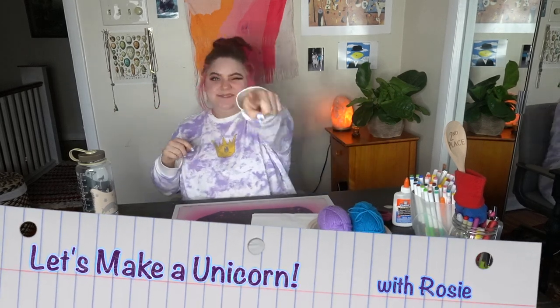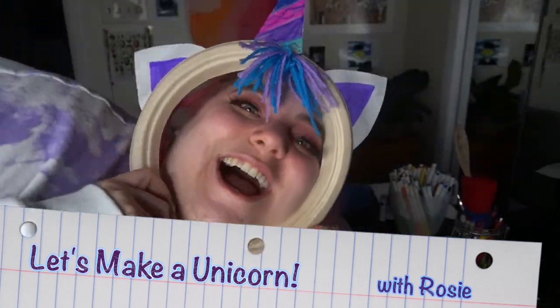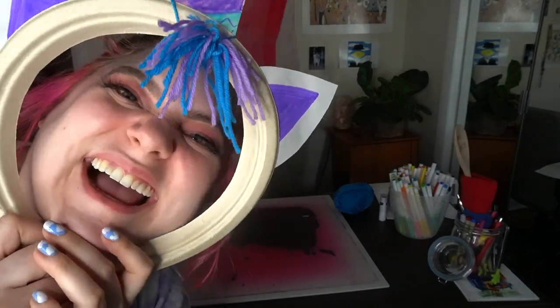Hey there, Rosie here with another episode of Let's Make a Blank, and today we're filling in that blank with a unicorn. Using basic craft supplies we'll be making this absolutely adorable unicorn headpiece. It never stops making me laugh.